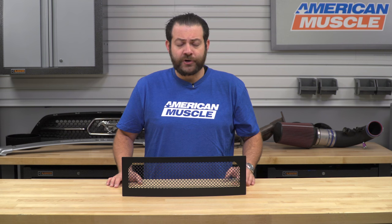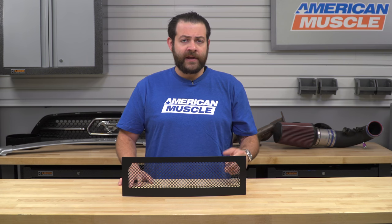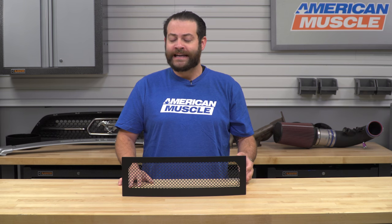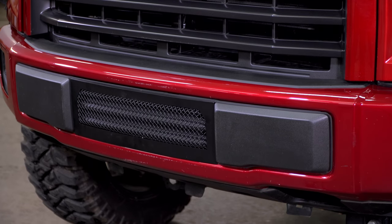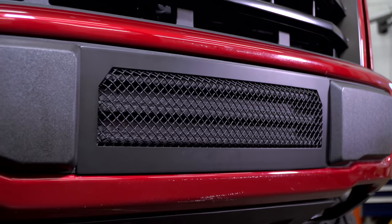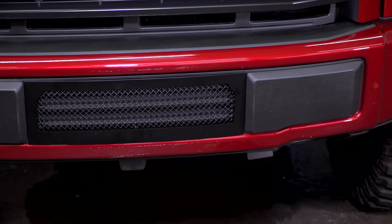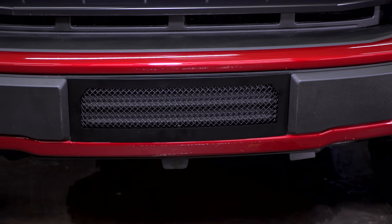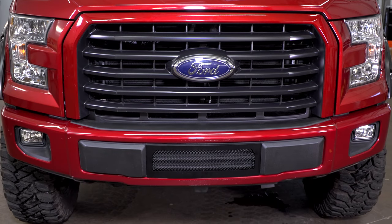Taking a quick look at the pricing, you should expect to be spending right around $145 for this overlay, which is gonna be right in the middle of the road when it comes to grilles. But you're gonna be getting away with a really well-built product that's gonna make your front end look that much more aggressive, as well as protecting your investment from any type of debris on or off-road. Additionally, T-Rex is gonna have this backed up by a three-year limited warranty.